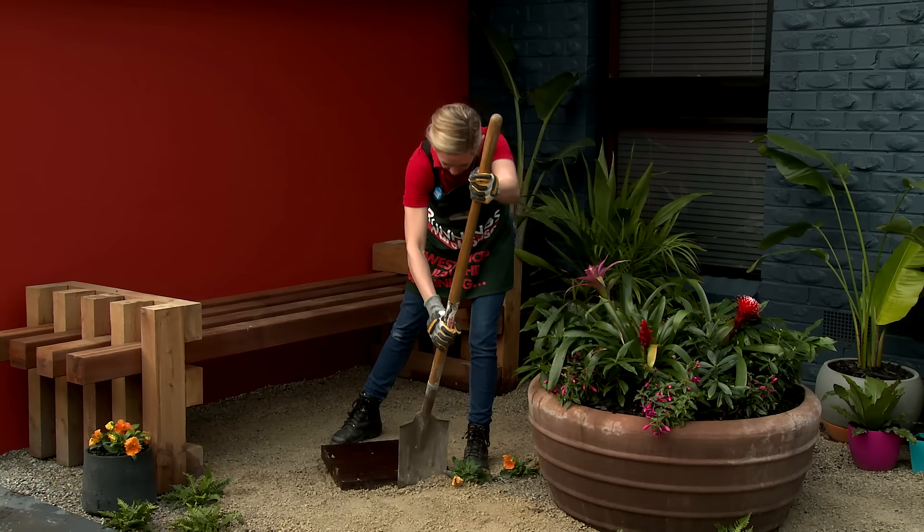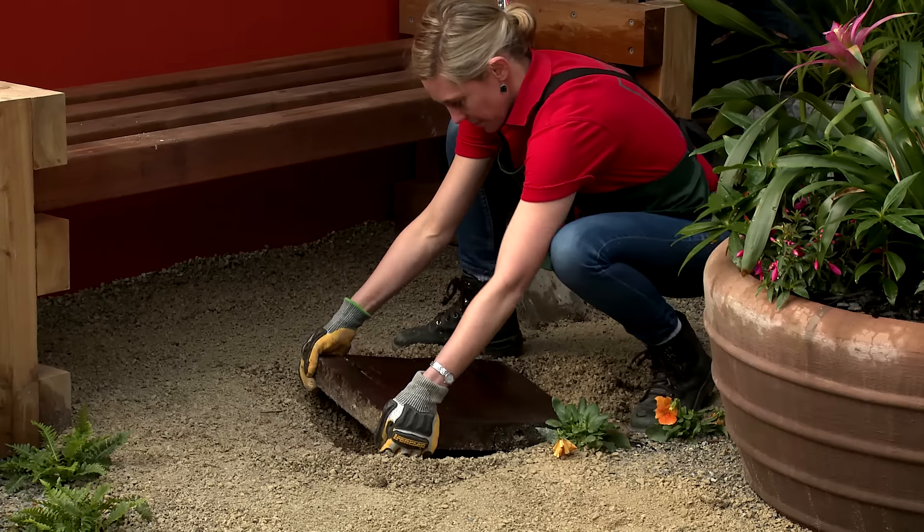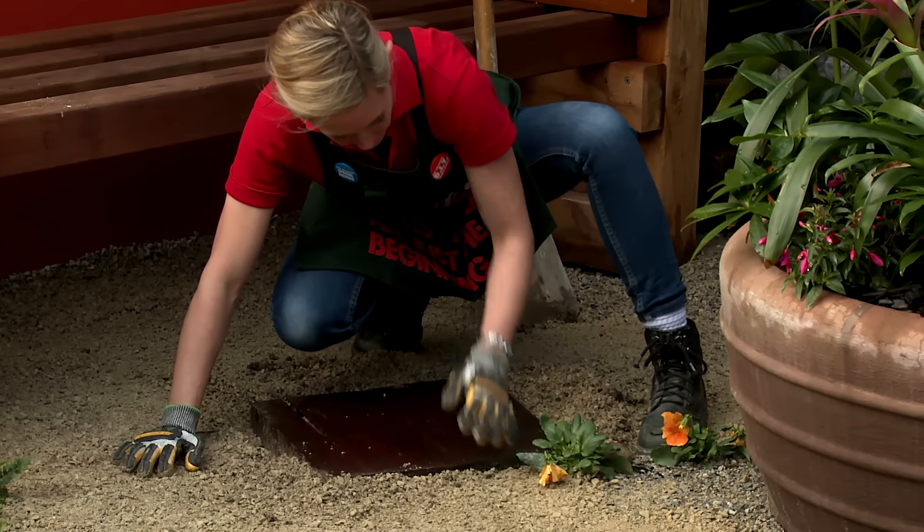To insert your paver, mark around it with your shovel, and then remove it, dig it out, and lay it. Backfill around your paver, and then repeat the process for the rest of the path.